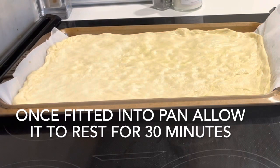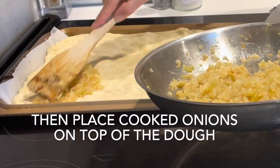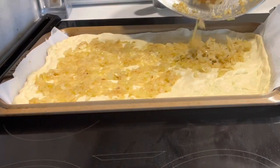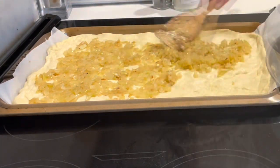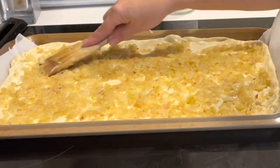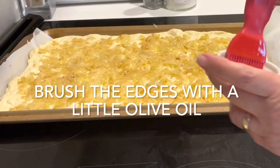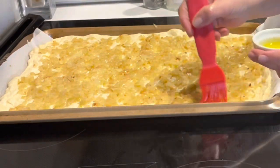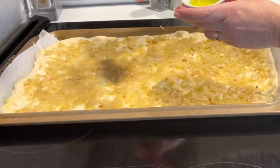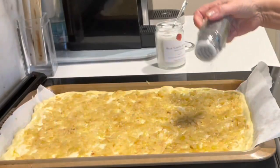Once you've stretched your dough into the pan, allow it to rest for about 30 minutes. Then go ahead and place your onions on top of the dough. Take a little bit of olive oil and brush it around the edges of the dough, then sprinkle the top with some poppy seeds and sea salt.